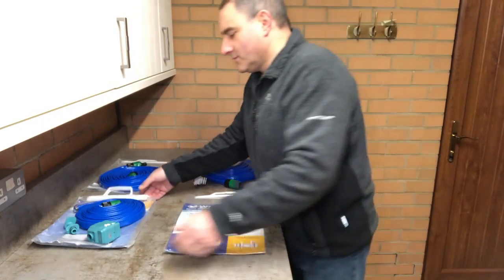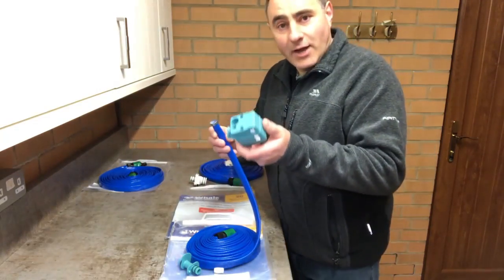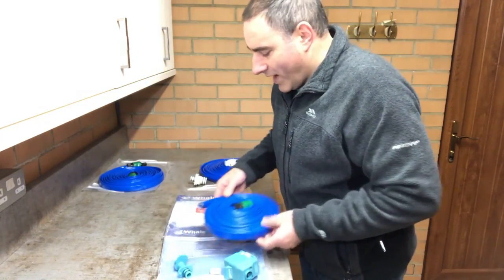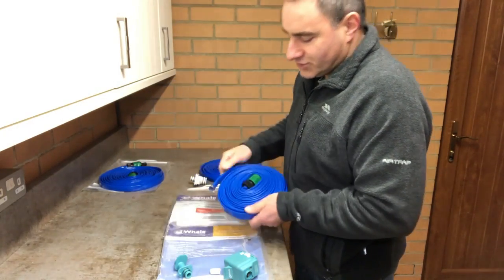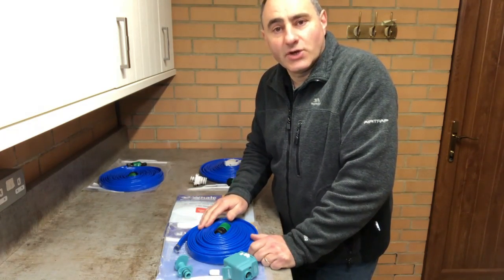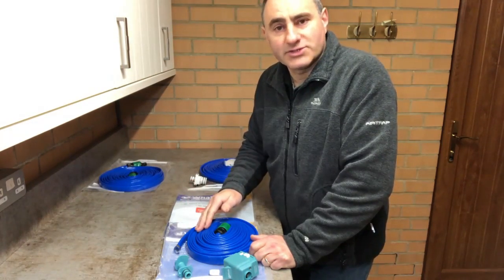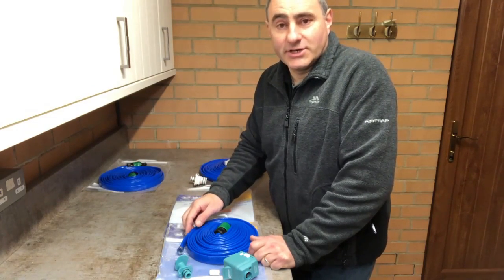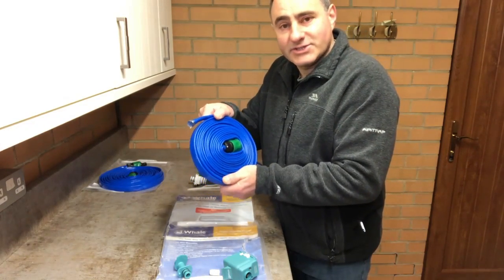Now the first kit I bought was this one — it is now broken. It is a Whale 7.5 metre lay-flat food grade hose. It is not recommended to use a garden hose because it is not for human consumption, due to the possible chemicals that can leach into the water from the hose material, and the possible bacteria that can grow. These food grade hoses have to pass certain tests.